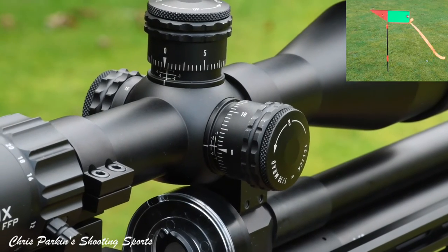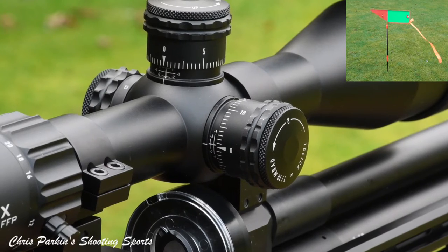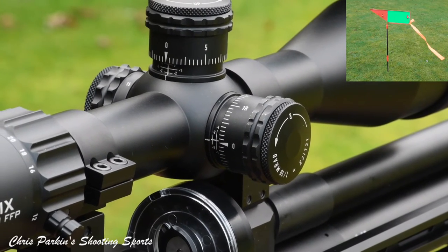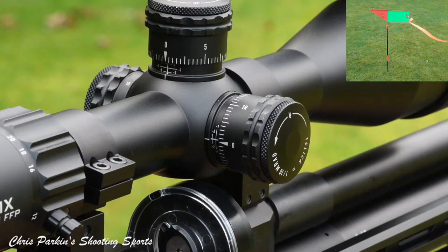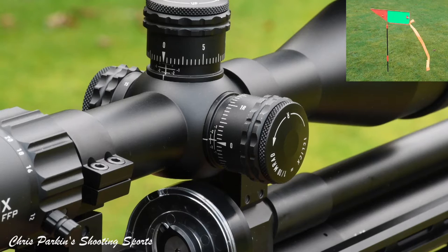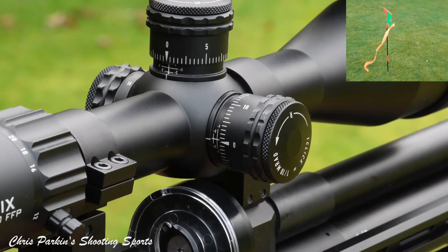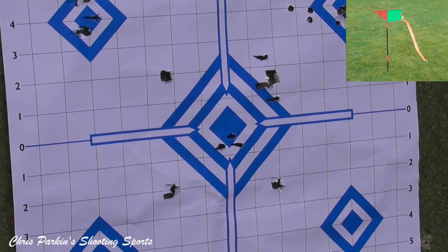We should now be in the middle of the target. Just waiting for the wind rather than holding for the wind. And are we back in the original group? We would appear to be so.